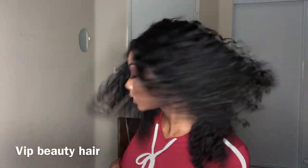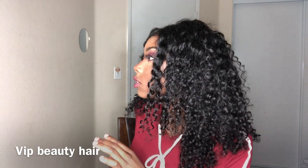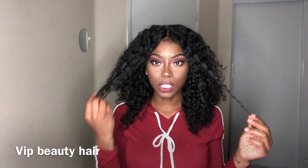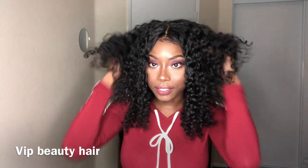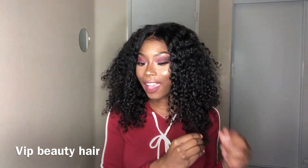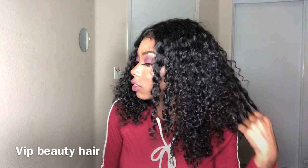Welcome back to my channel Dark Skin Next Door. Today I am doing a review on this hair right here. This is from VIP Beauty on AliExpress — I have a four, three 14 inches and a 16 inch frontal ear to ear. This hair is very very soft. I think VIP Beauty is one of my favorite AliExpress companies. This is their Malaysian curly hair.